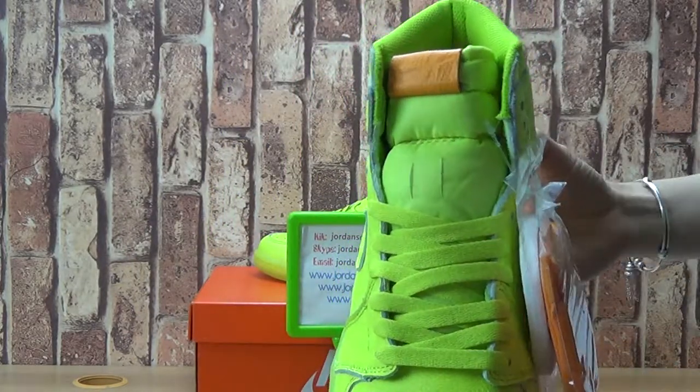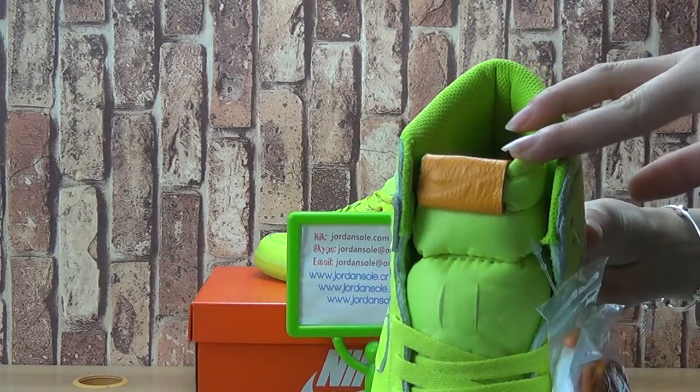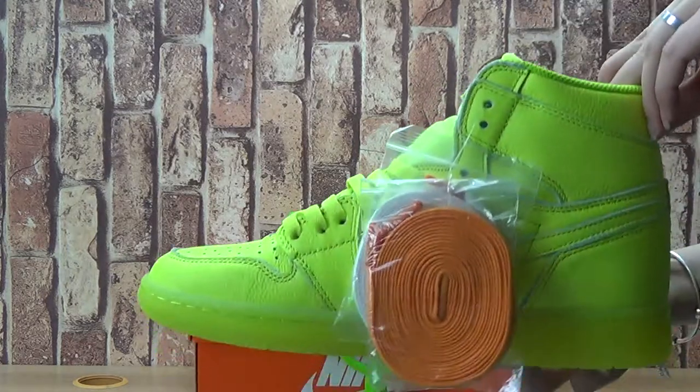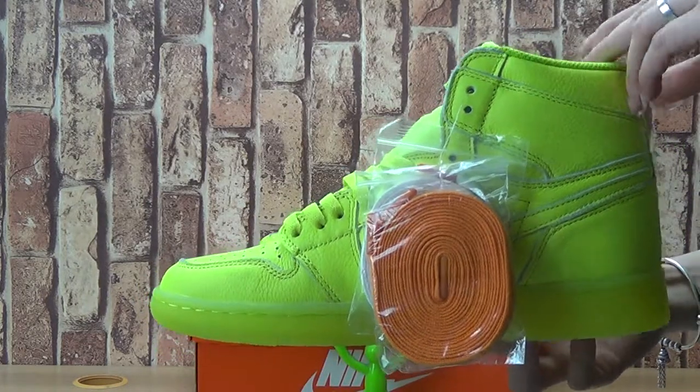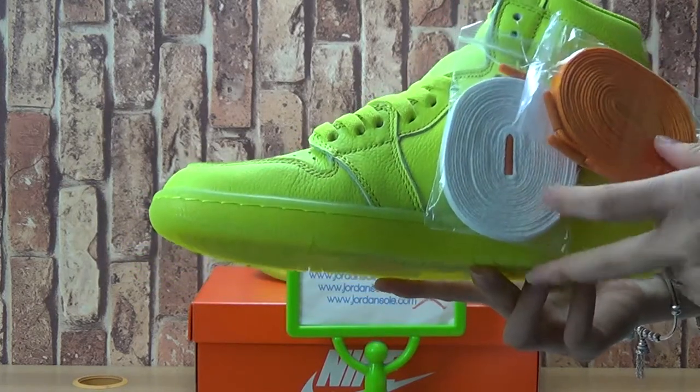Patch on the tongue, orange color with Nike logo. Comes with two pairs of shoe laces, orange and white.